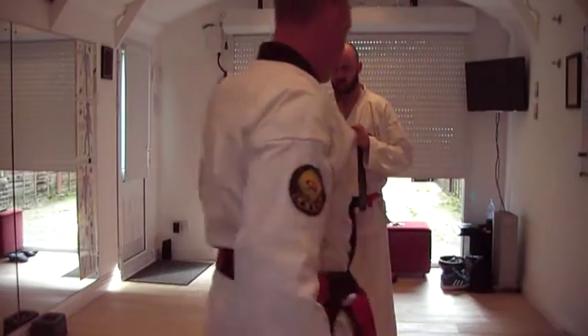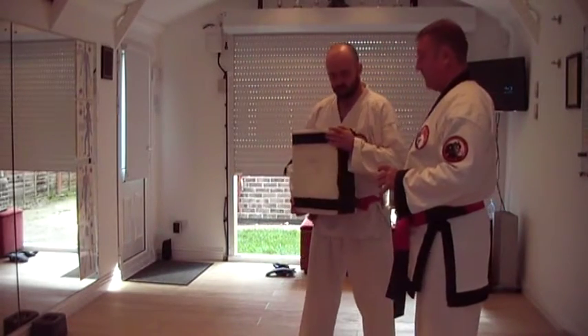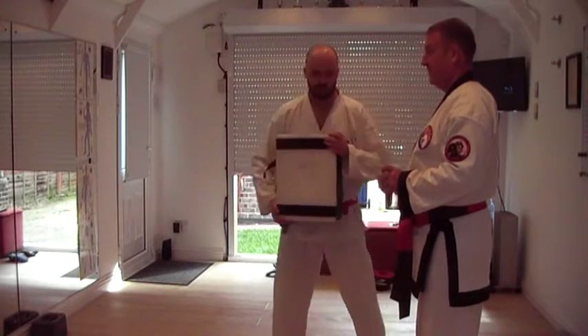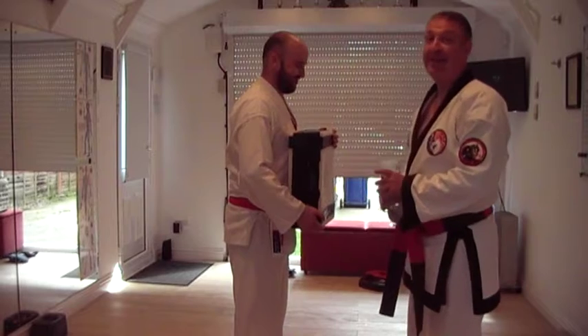Okay, so we're going to do a punch. If you could just point that one at me. You're on camera now, sir. I'm not editing that.